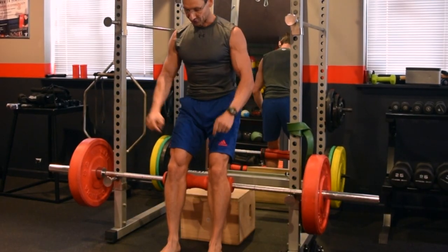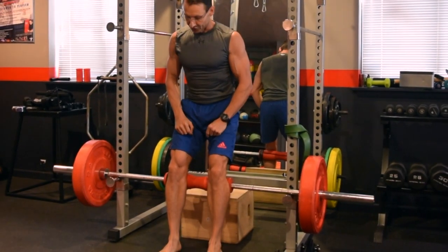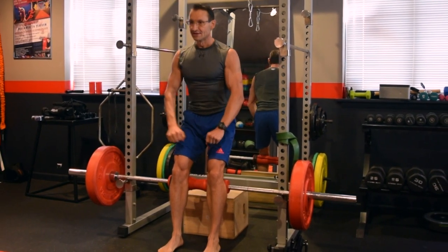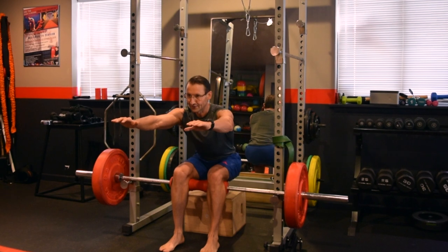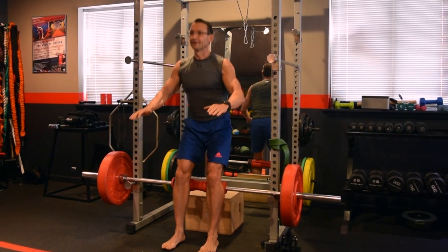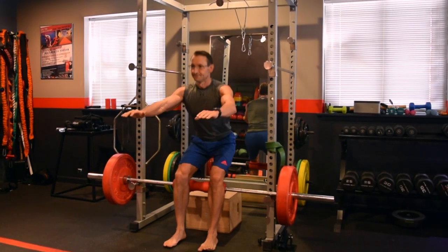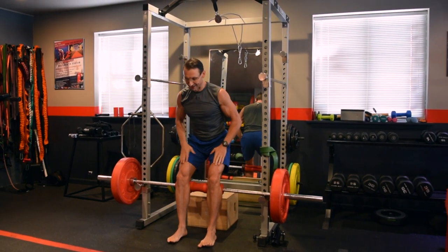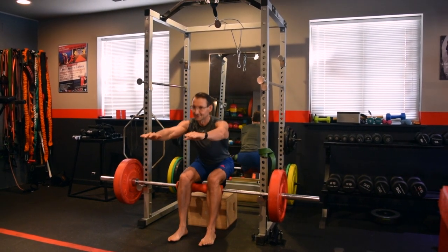Your workout partner can also hold your feet for you, or you place two dumbbells over your feet. Slowly going down, and up. It's a great hamstring exercise, guaranteed.